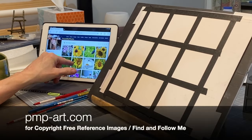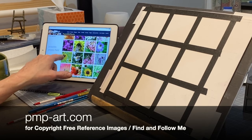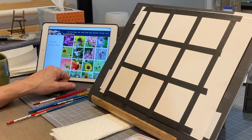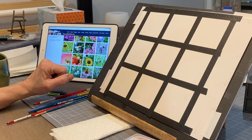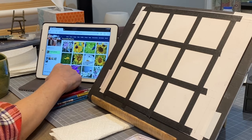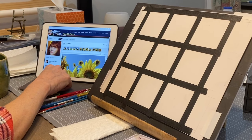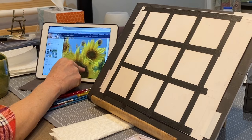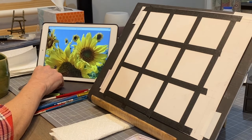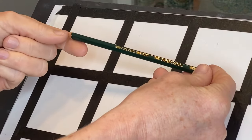This square format worked out quite conveniently because in my photo albums on the pmp-art.com website, I noticed all of the little images are already in little squares. So it made it really easy for me to have these little thumbnail images to work from. PMP-Art.com is a site I found many years ago — it was such a neat way for people to share their photography and allow artists to use it for painting without a copyright. I'm going to put a clickable link to this image from the pmp-art.com website so that you can use it if you would like to.